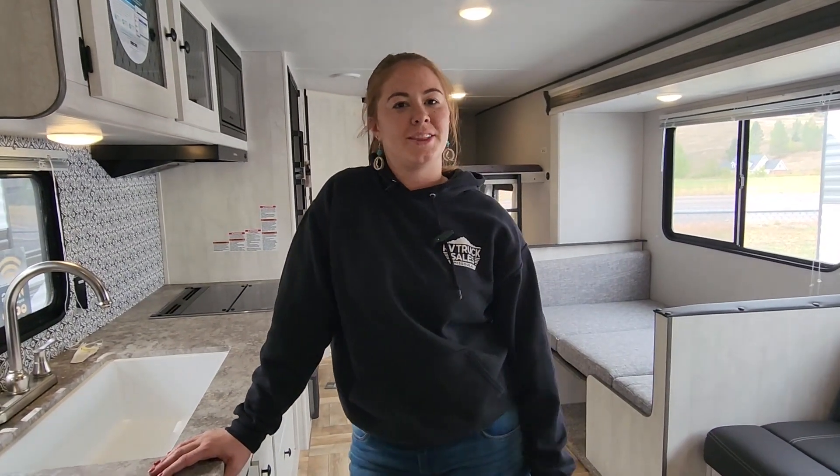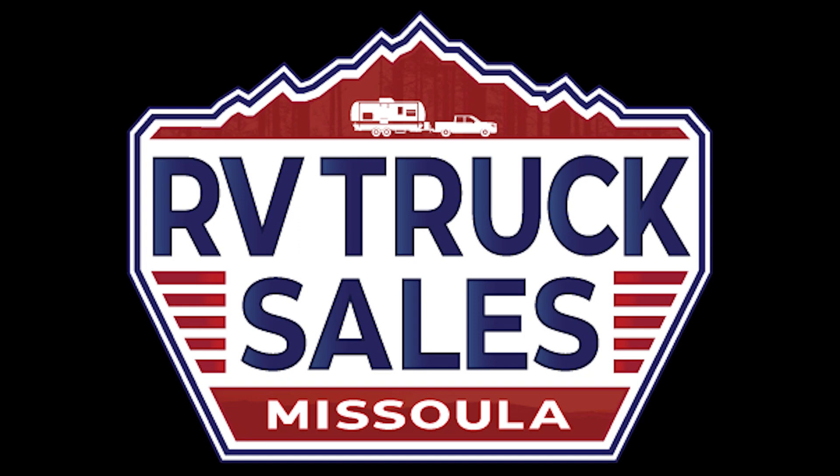And that is it for the 2023 26DB i5 edition. Thanks for following along — see you next time.